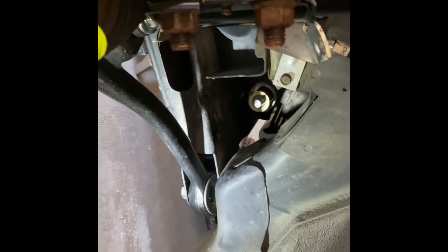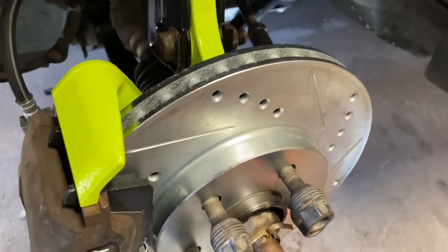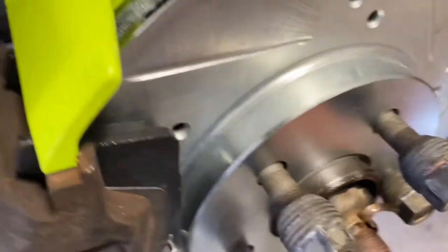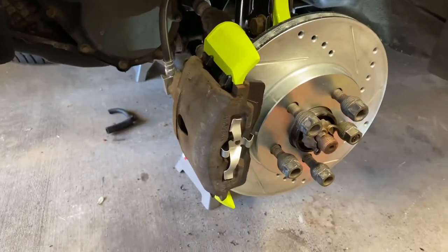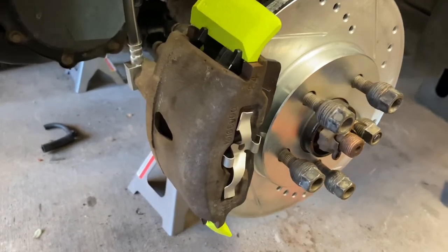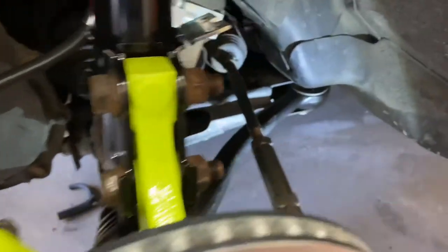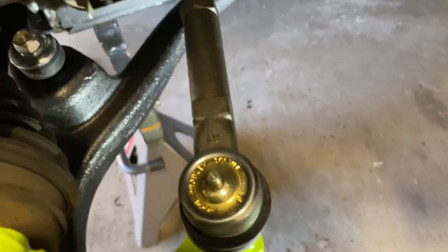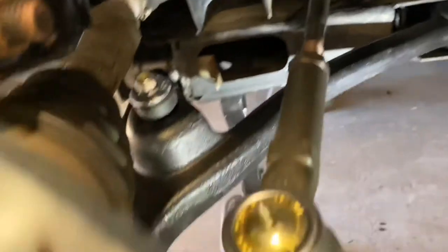Now you can see I've got new rotors and pads — slotted and drilled — with the pads in there. I've got to fix that caliper and paint it up; it's looking pretty crusty. I got the inner and outer tie rods in. These are the Moogs. You can see I have that clip back on, got the castle nut down there with the cotter pin in it.